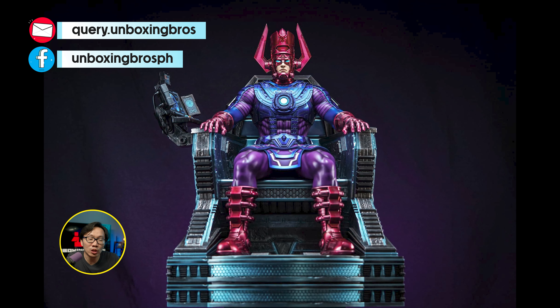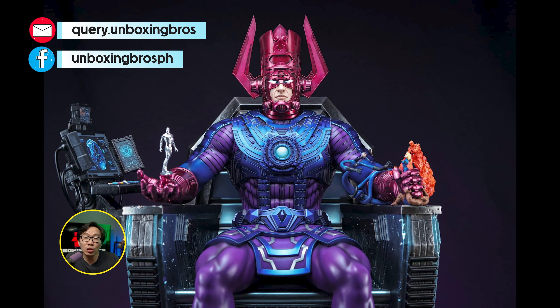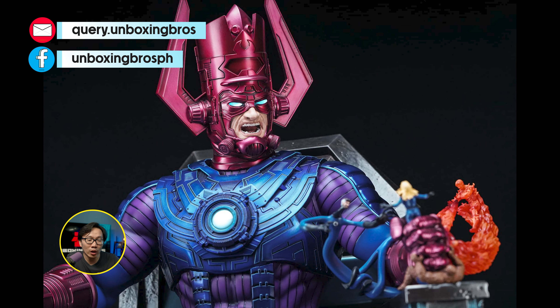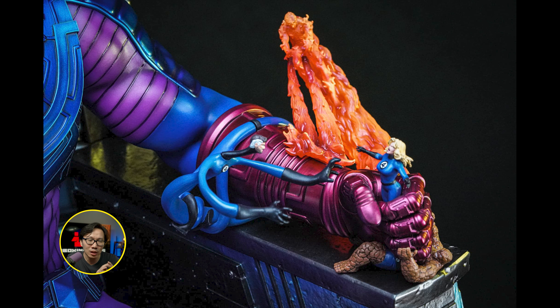We have the prototype reveal for this Galactus on throne. Titanon did a great job on the paint — very vibrant as always. The statue looks massive next to her. This Galactus on throne would also sit well alongside the Sideshow Thanos on throne, since their bases are similar in design and color.